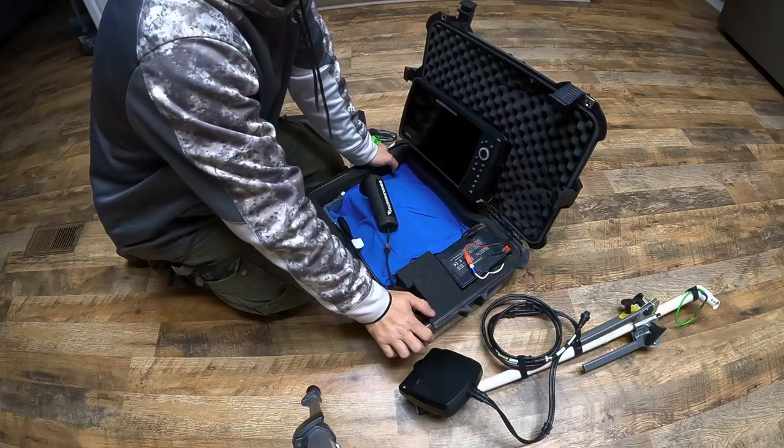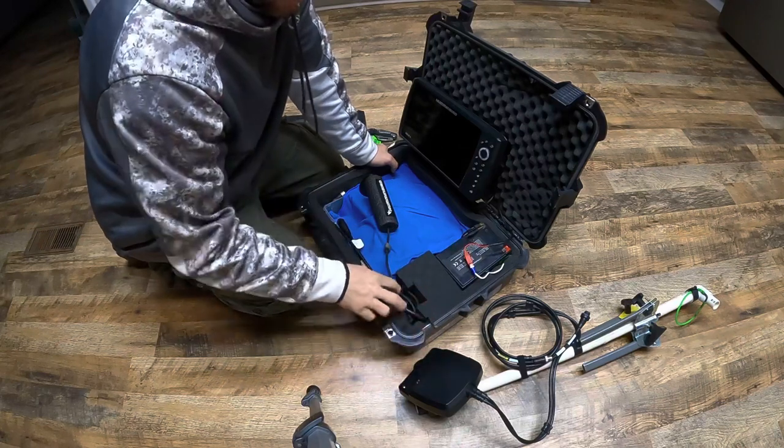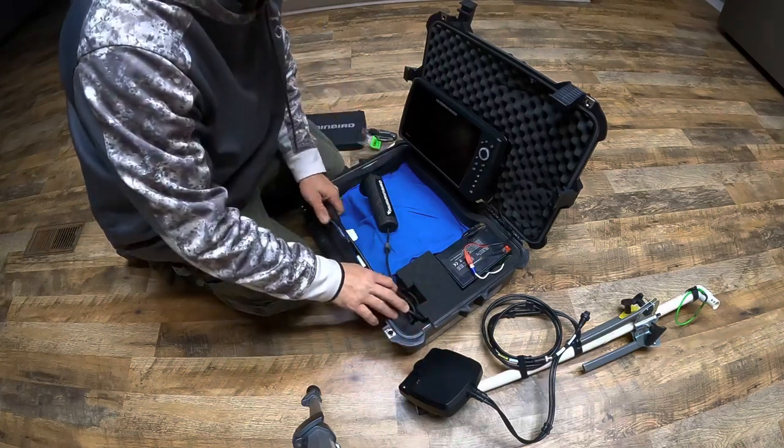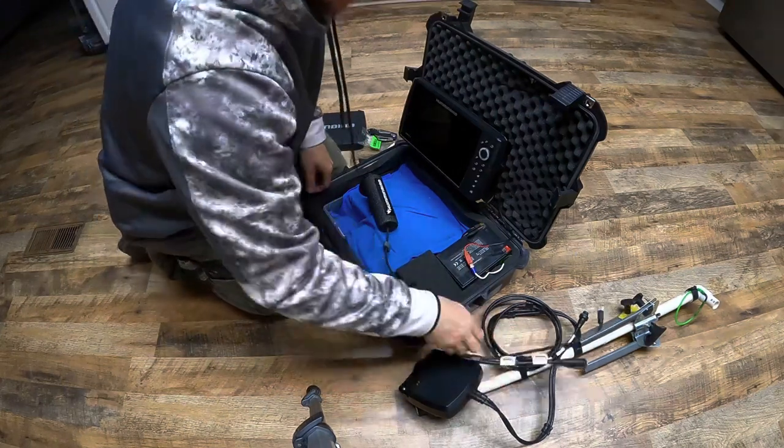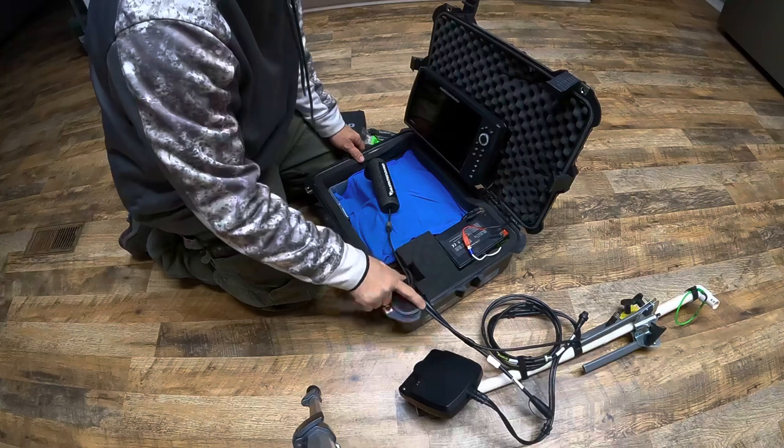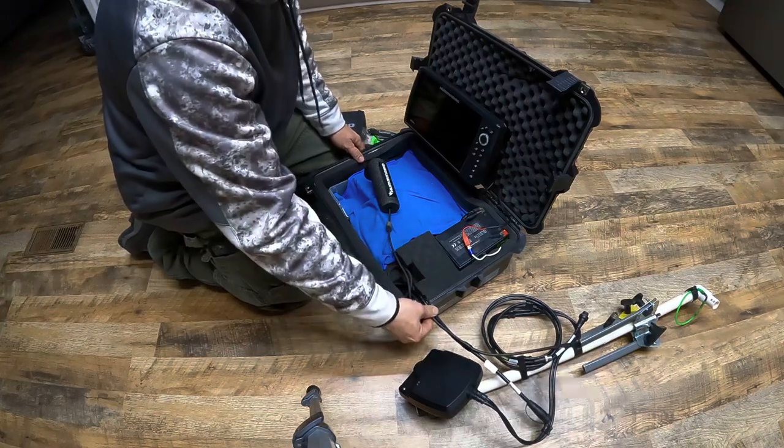I've got a 30 amp-hour Amped Outdoors lithium LiFePO4 battery. This thing will run my LiveScope over 12 hours — I've never had it die yet, so I don't know exactly how long it'll go. There are my cords for the LiveScope.